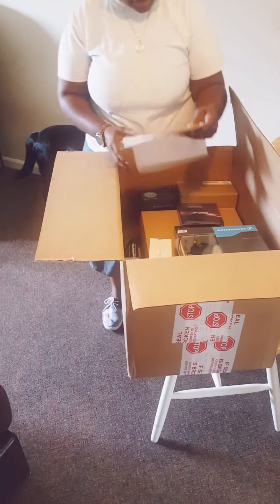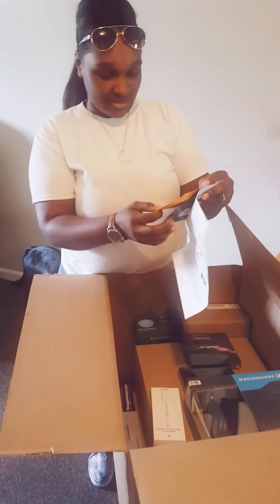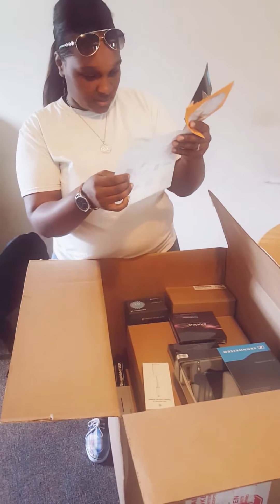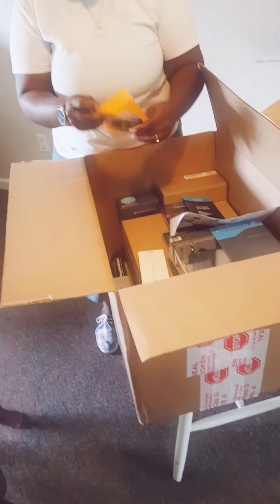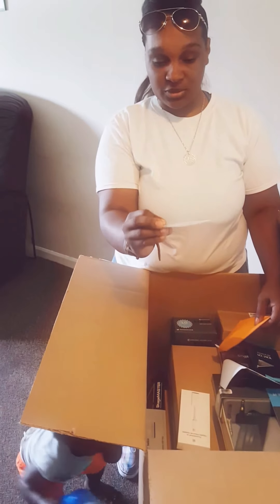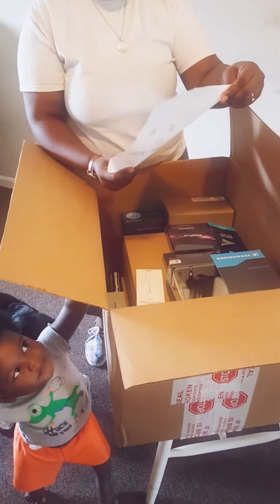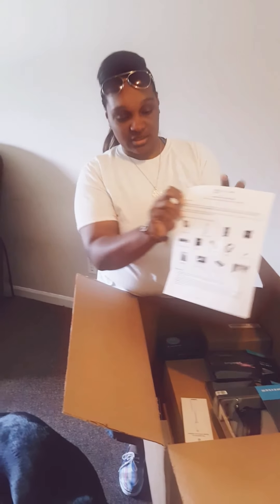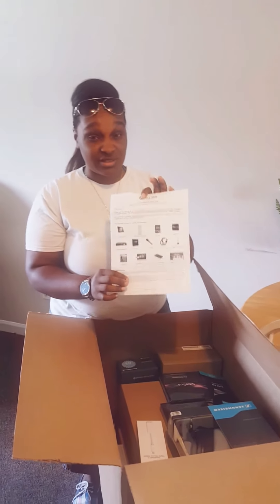The first thing you don't see in the box is this. Can you see clearly? It's Allen Parsons USB. This is the packing list that you get in the box. The packing list is telling you everything that should be in your box. If anything is missing, you will be contacted for a sale ASAP.